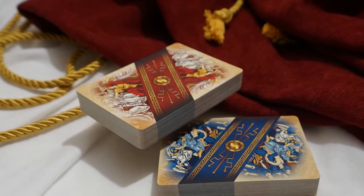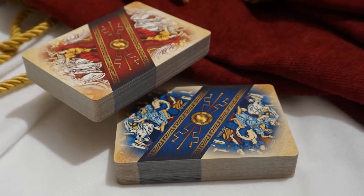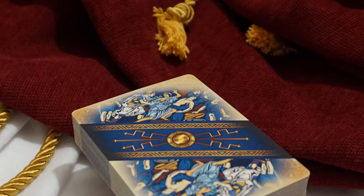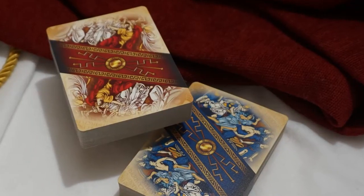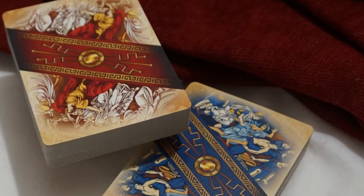The card backs feature an angled band that wraps around the entire card. The edges fade to a uniform black as the design bleeds over the edges. The blue deck artwork depicts the death of Anthony and the capture of Cleopatra. The red deck shows the infamous assassination of Caesar. Beautiful designs and cues from the tuck case and card face designs are ghosted along the edges.